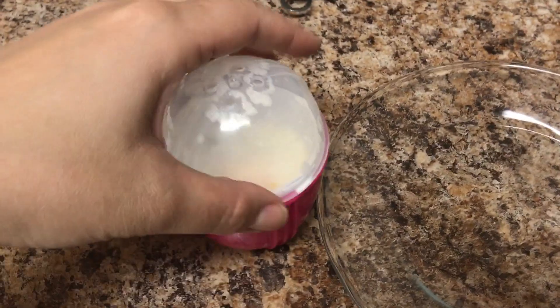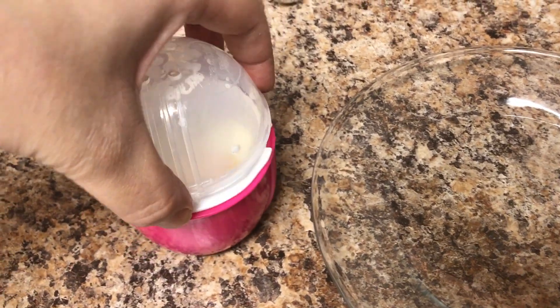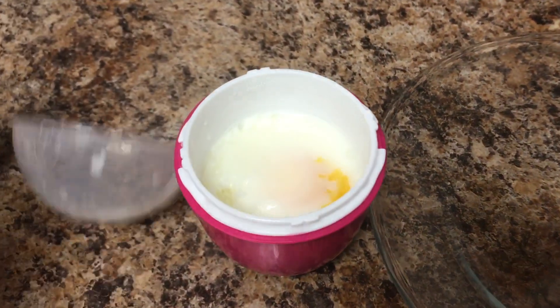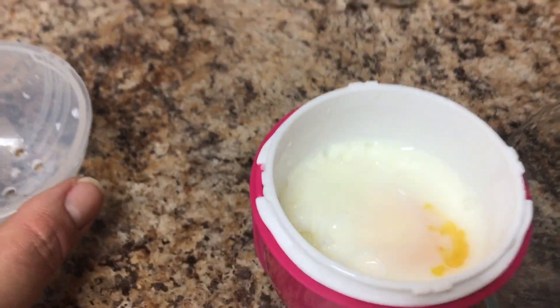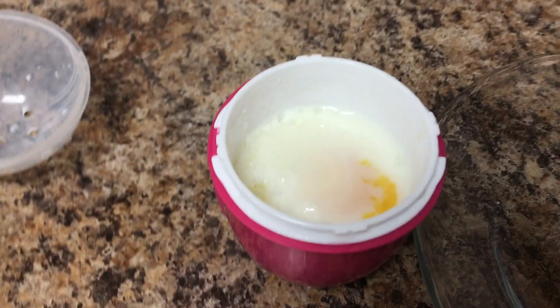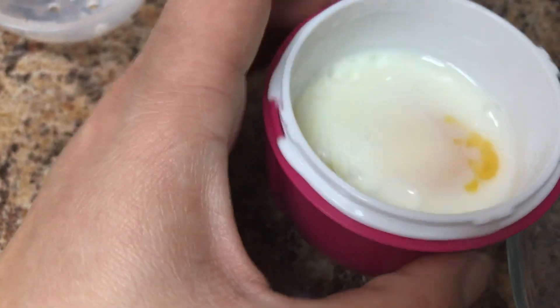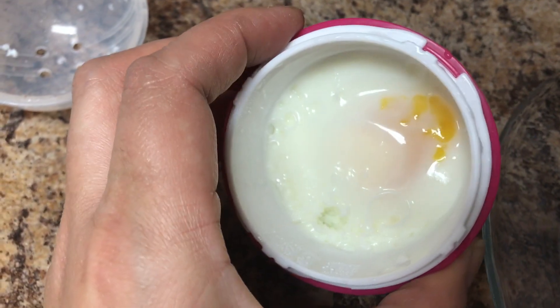Pretty cool, let's check it out. So it's ready. I twisted it open so it'll be easier to take out. Oh, look at that steam! It smells cooked. I've only had a poached egg once.